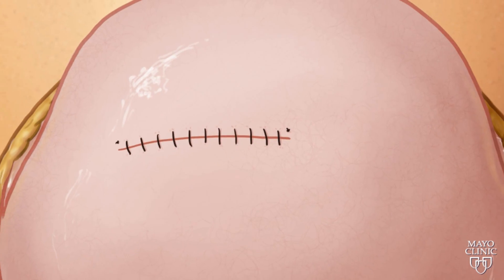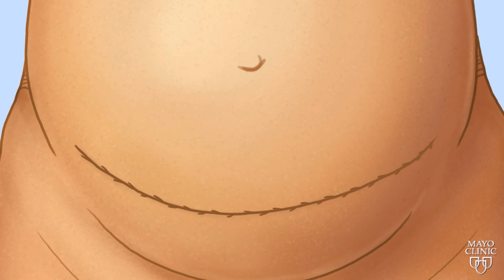Then they close the uterus, replace it into the mother's abdomen, and close her incision.